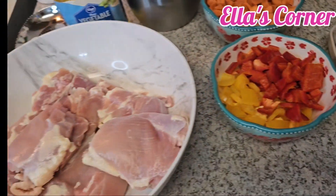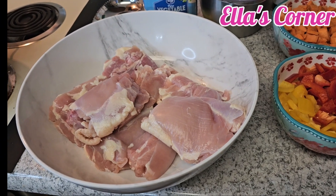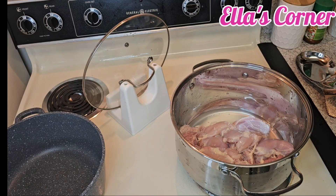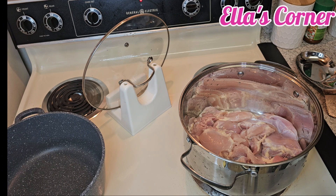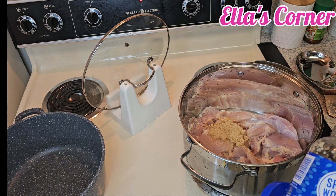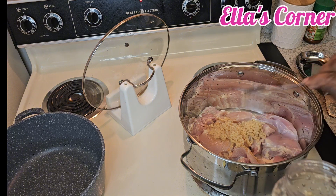Let me go ahead, prep the chicken, put it on fire, and take you along with it. I'll cook the chicken in water because I need to use the chicken stock to cook the jollof rice.